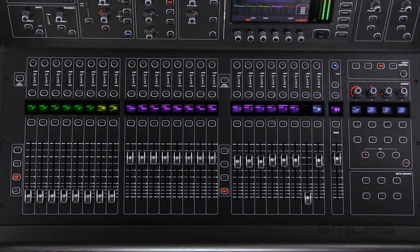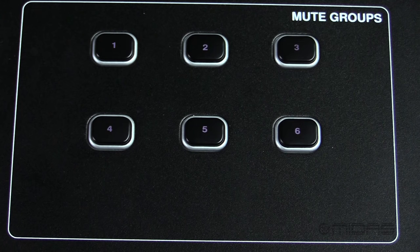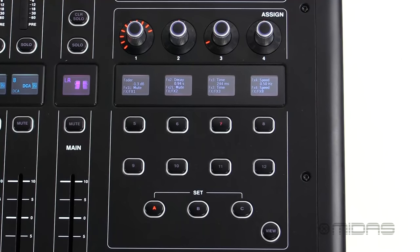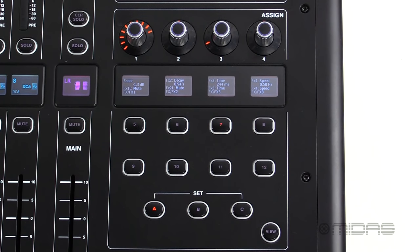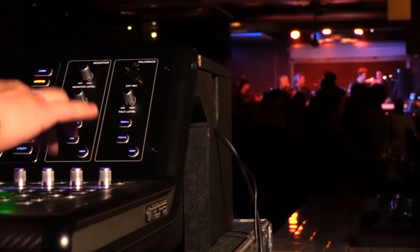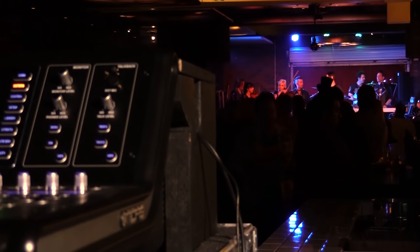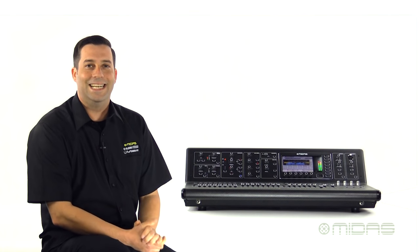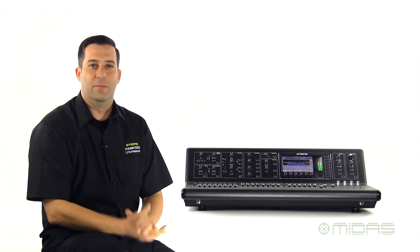Rounding out the control surface, we have some more controls on the right hand side of the console. A dedicated mute group section with six groups for muting multiple channels at the push of a button. You also have a very handy assignable section, which will allow you to assign instant access to the most important parameters of your mix, using these four rotary encoders and eight buttons on three separate layers labeled A, B and C, giving you 36 controls to easily customize for whatever your mix flow needs.